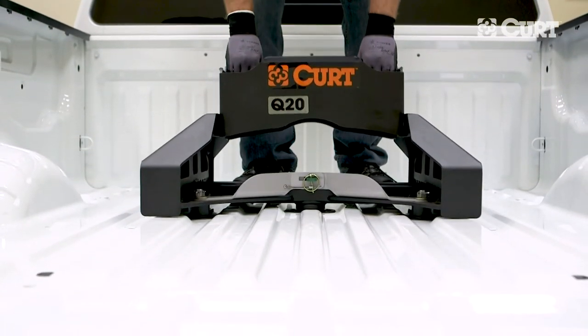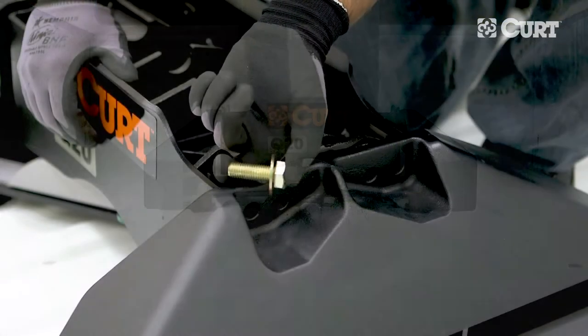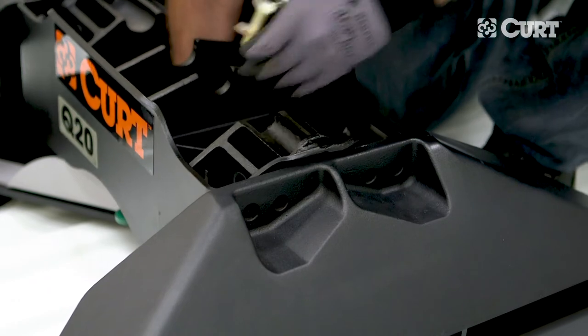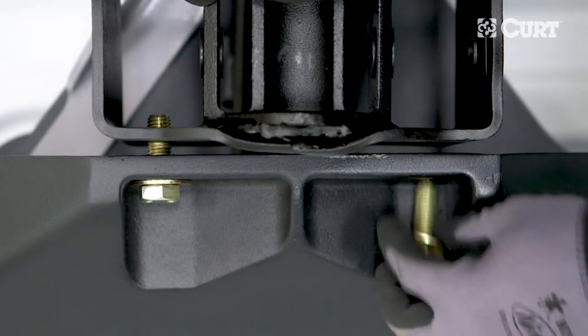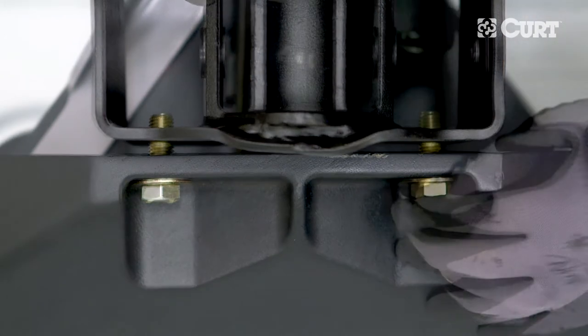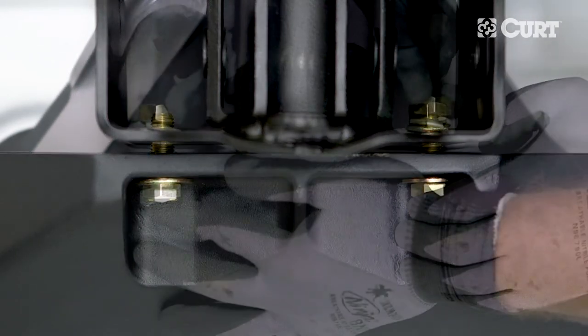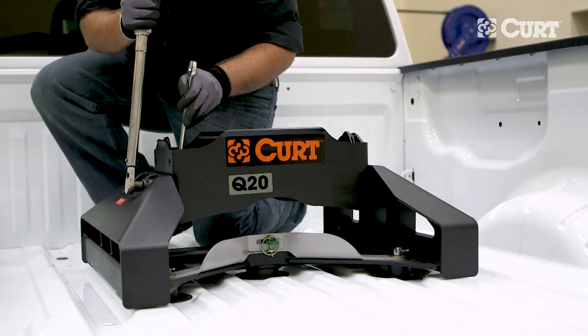Drop the main body of the fifth wheel hitch into the legs and select a set of mounting holes that will allow sufficient clearance between the fifth wheel trailer and the sides of the tow vehicle. Insert the bolts with washers through the selected mounting holes and loosely secure them with the leg assembly with another washer, lock washer, and hex nut. Torque the bolts to the value specified in the supplied instruction sheet.